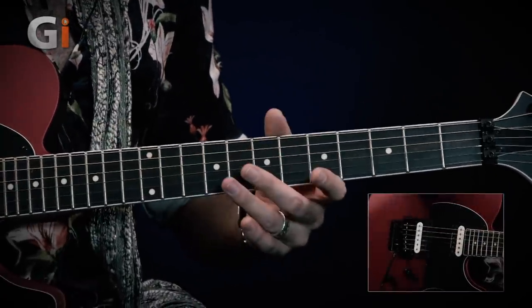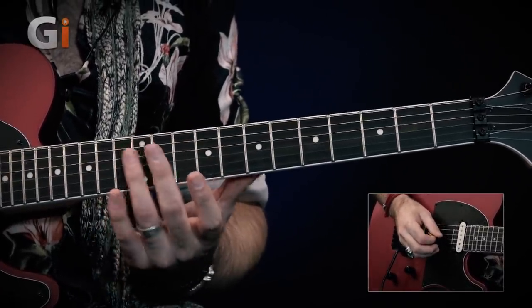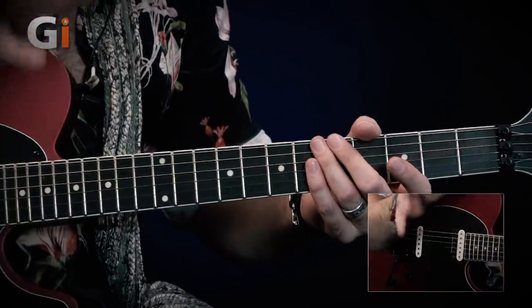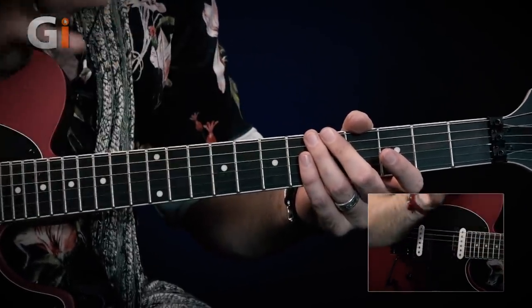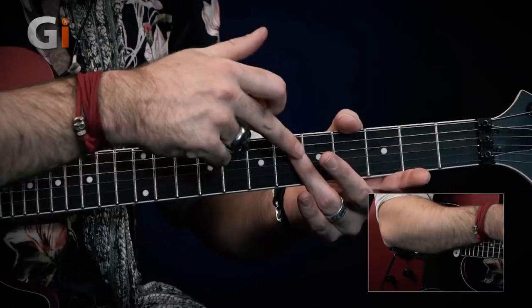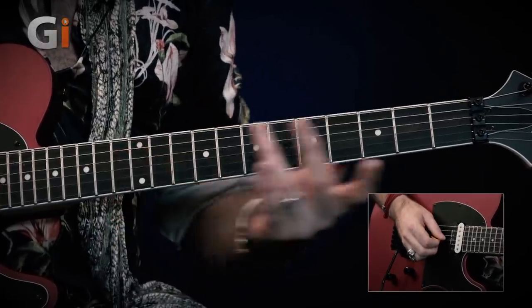On the 7th fret you get the 5th degree of whatever note you're on — on the G string that's a D note, an octave and a 5th up from the open string. The 5th fret gives you the same note as the open string but two octaves higher, so on G string you have: open G, 12th fret harmonic G, and 5th fret harmonic G.